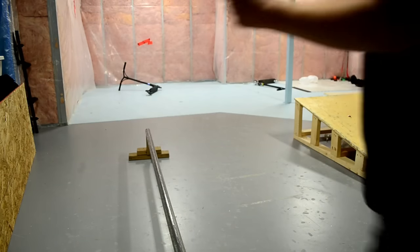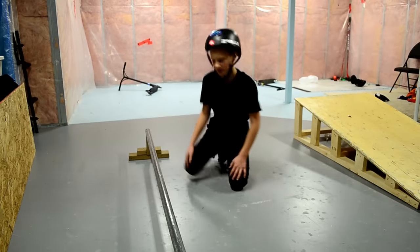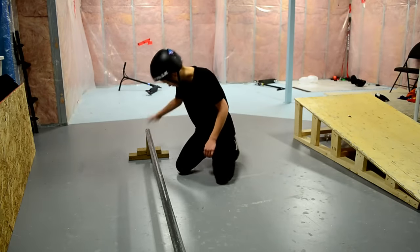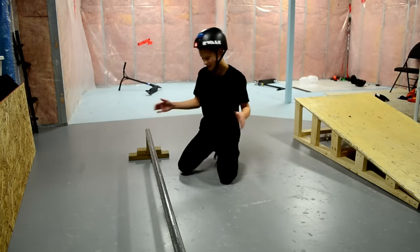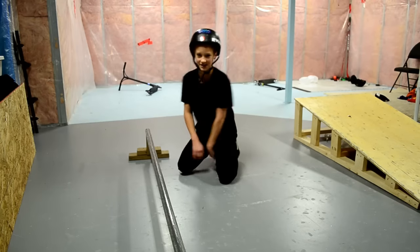I honestly remember when I could not grind this rail at all. I thought it was like such a cool grind a long time ago when I could start right here and go like this — I failed so much. Now I can start about here and get it pretty consistent.